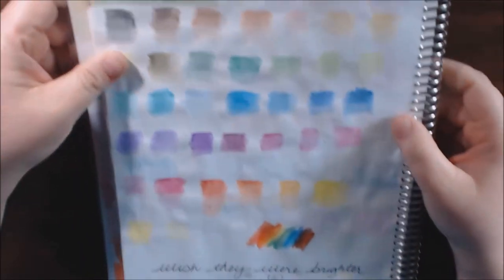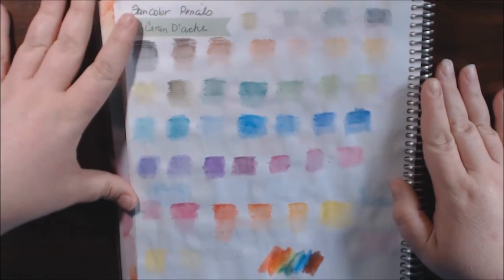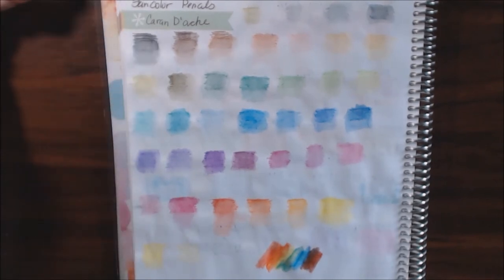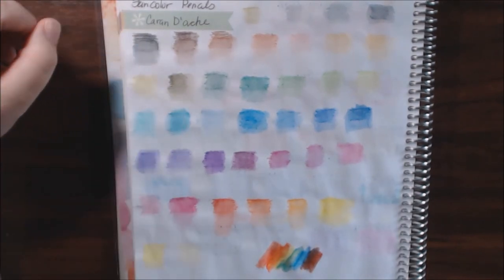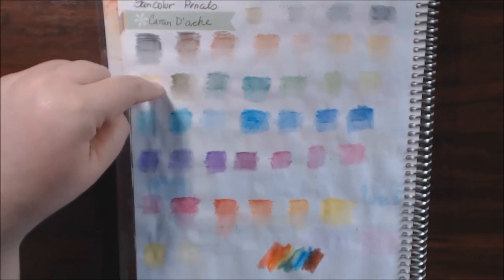So this is the color swatch — the Caran d'Ache Fan Color, very, very pale. I've used them on flowers and things where I didn't want a very bright look. I like a lot of pastel colors and such, so these were perfect for that.